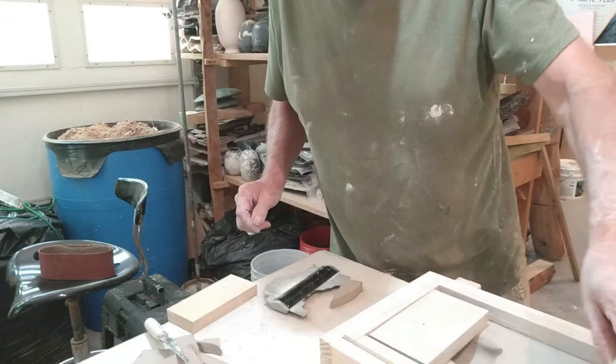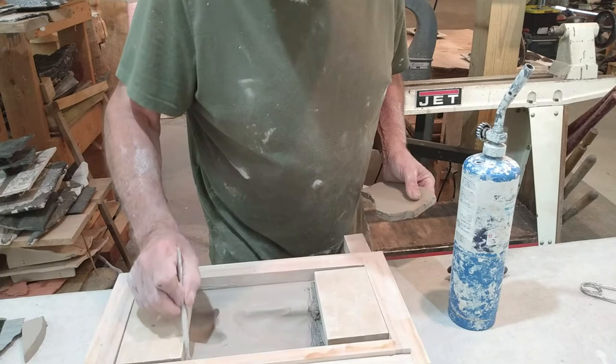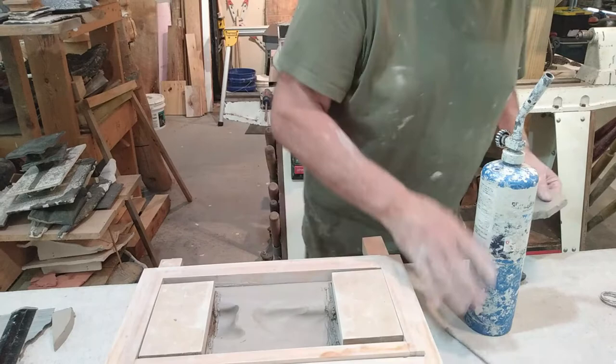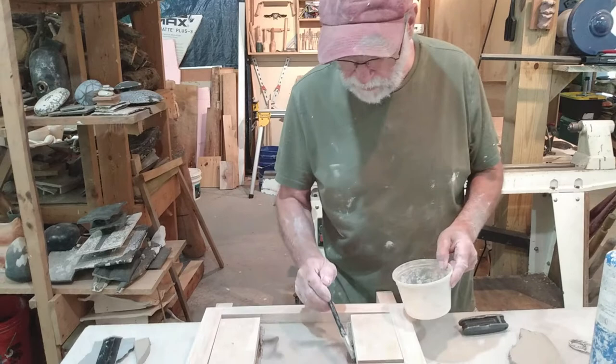Check this — that's going to pretty much fit down in there. I'm going to score this surface, and score this surface. I'll come back and do another flange, and then I'm going to use vinegar. Vinegar is an acid, and what that does is it causes the clay to break down a little bit.